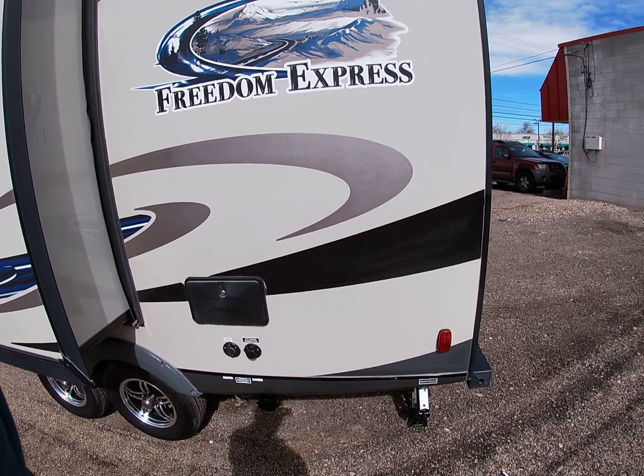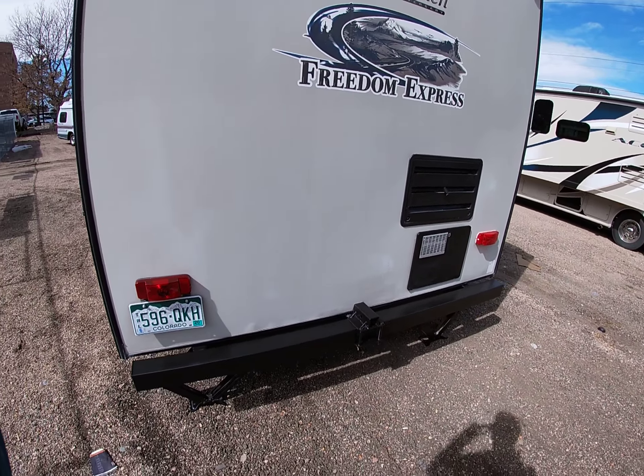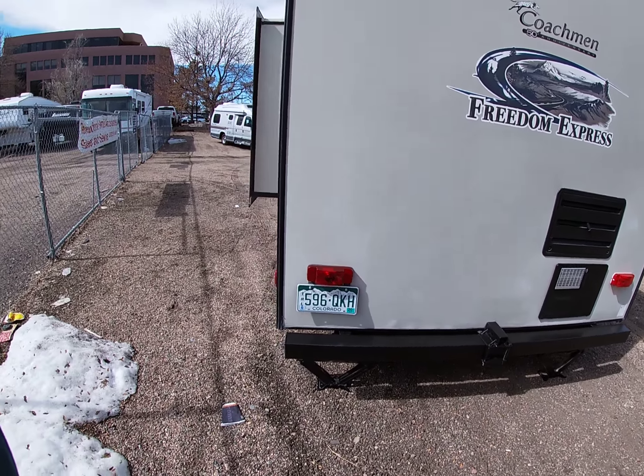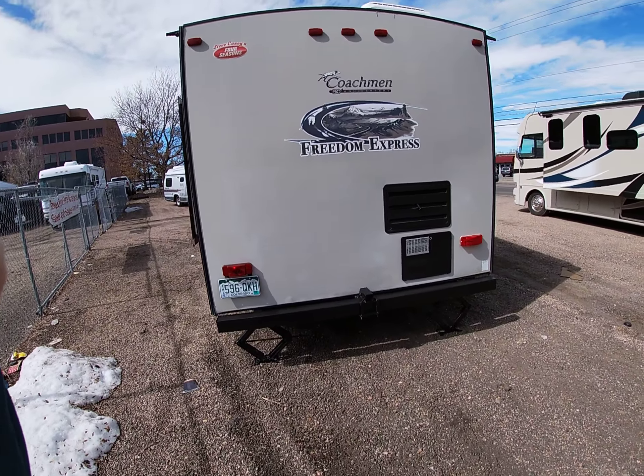This trailer measures 22 feet 6 inches. You do have a 2-inch receiver back here for, say, a bike rack or something along those lines. Up front — I forgot to mention — there is a spare tire as well. So it does include a spare tire.